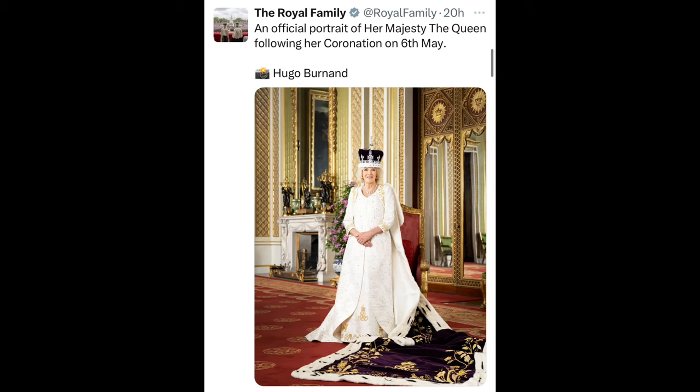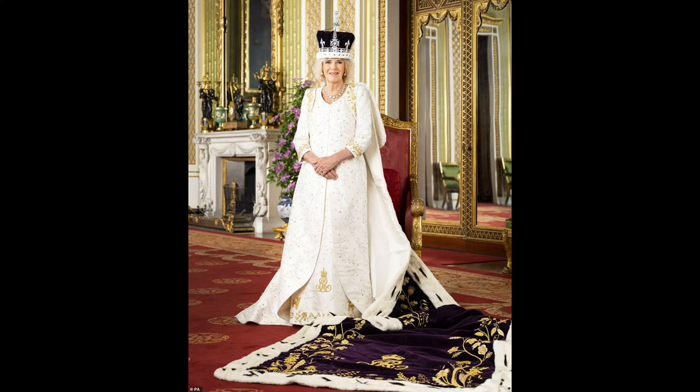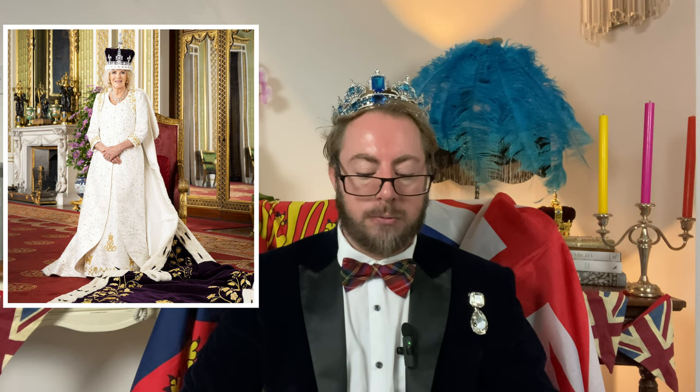Now I'm going to talk about the photograph of Her Majesty the Queen — which we can now call her Her Majesty the Queen. Out of all the photos released thus far, I think this has to be my favourite. I love the composition. Hugo is positioned lower than the Queen, giving a slight upward angle so we can see the towering walls of the palace in the background, with the robe cascading around her. If you zoom in on the dress, you can see the details of her dogs — her Jack Russells, Bluebell and Beth. I just really think it's gorgeous.